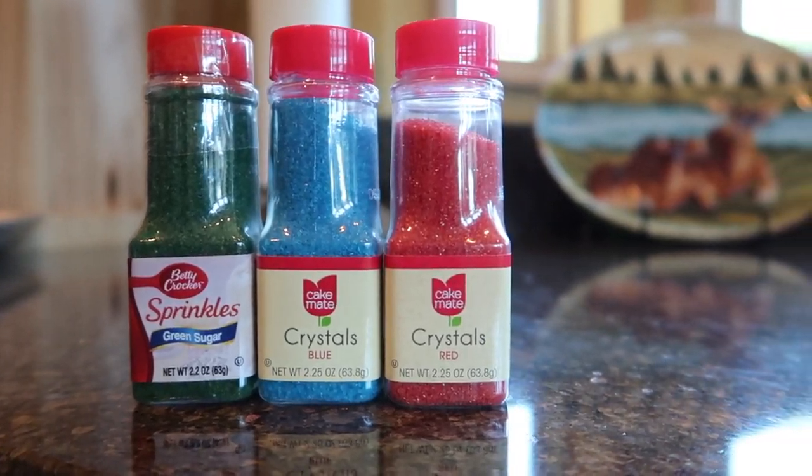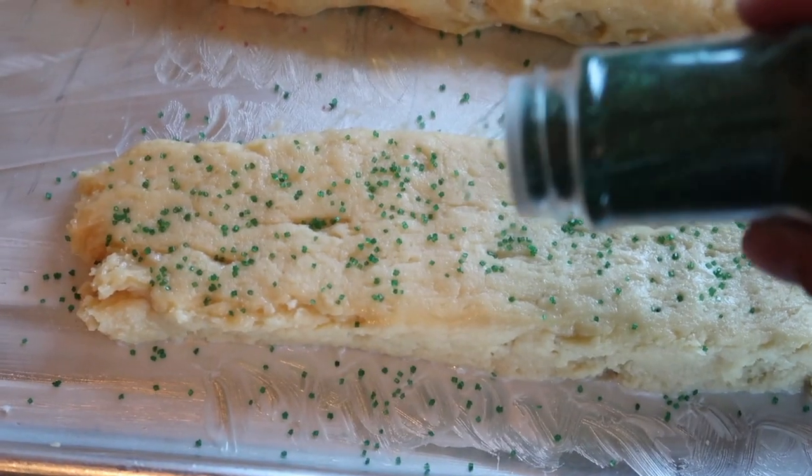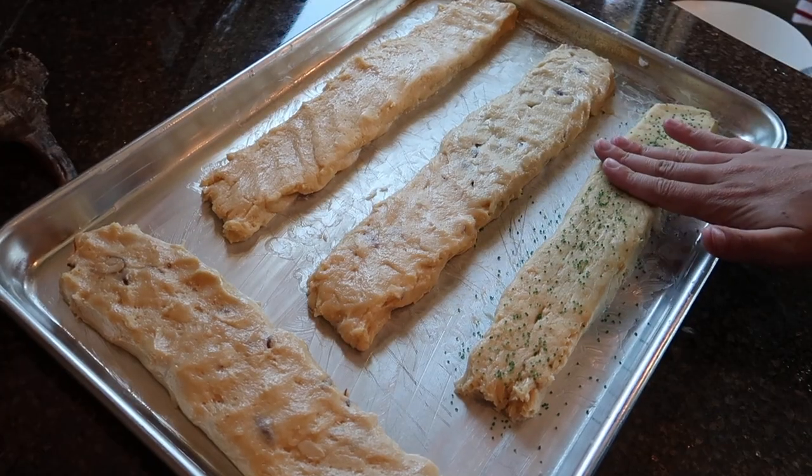I like to add some colorful coarse sugar to the top so they look really pretty. Just sprinkle it across the top and pat it in a little so it won't fall off when it starts baking.